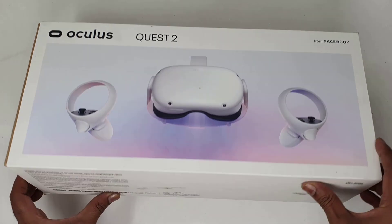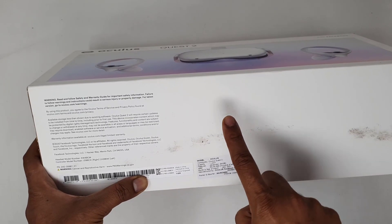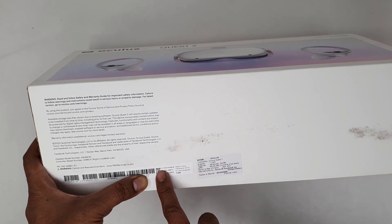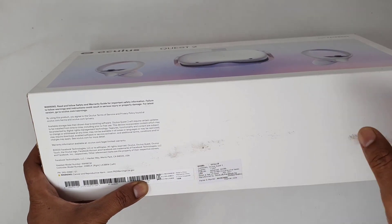On the bottom side of the box you can find the serial number. Here is the serial number and model number — all the details are here. Do not throw your Oculus Quest 2 box, or take a picture of these details — the serial number and model number — on your mobile phone.